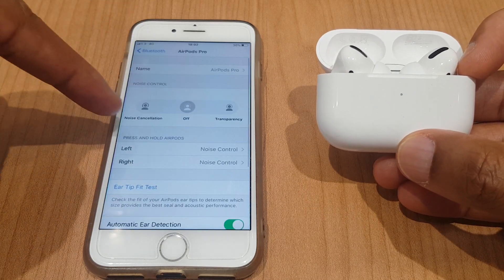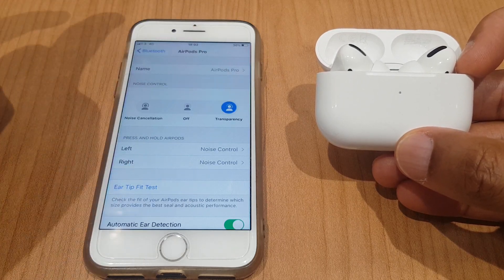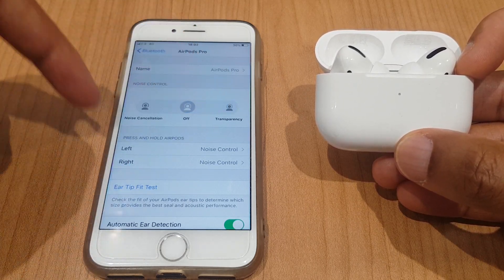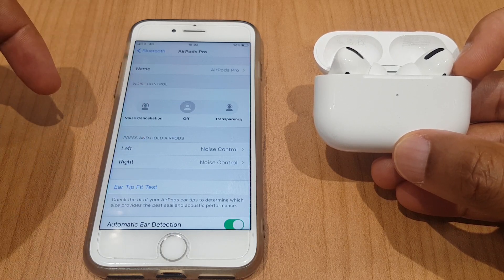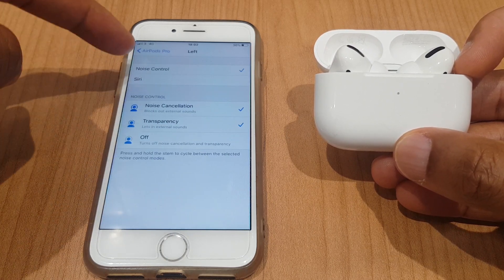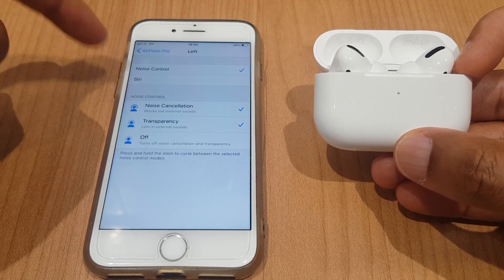We have the noise cancellation button, the off button, and transparency mode. And we have the controls for the left and right earbuds. We can have noise control, Siri, noise cancellation, transparency, or off.